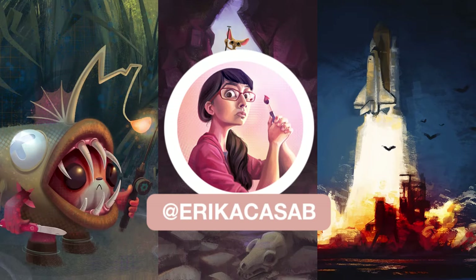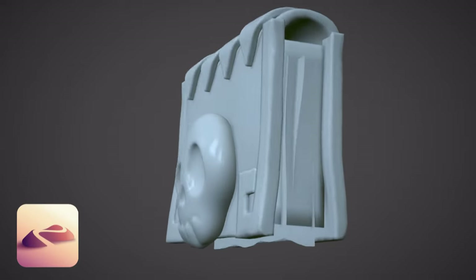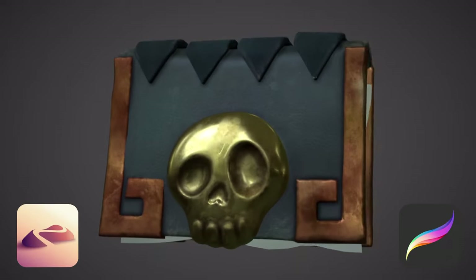Hi, this is Erika Casab from Small Robot Studio. In today's video I'll show you how to take a model from Nomad Sculpt into Procreate for texturing.